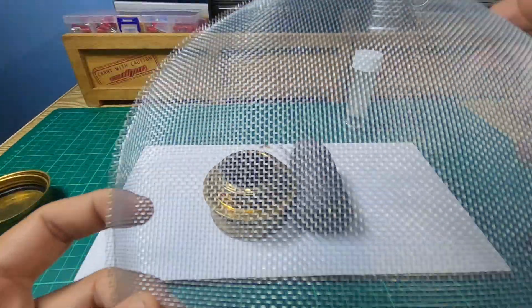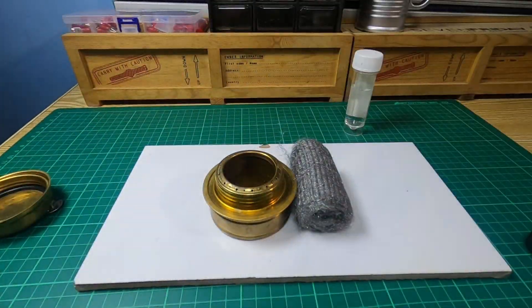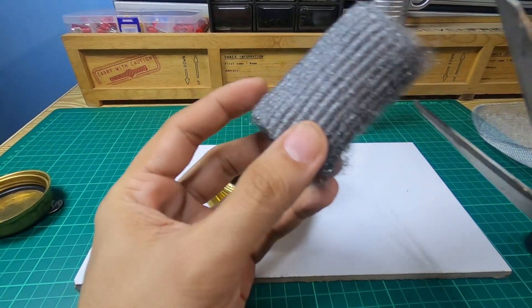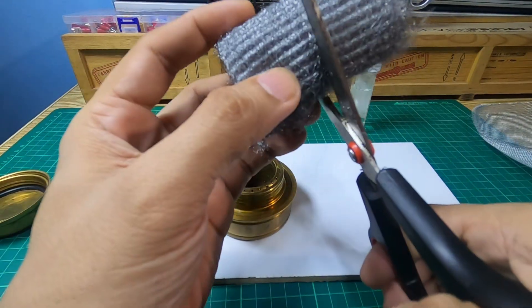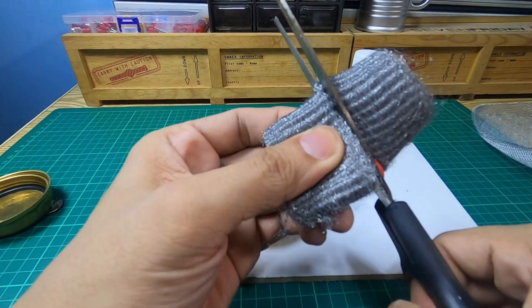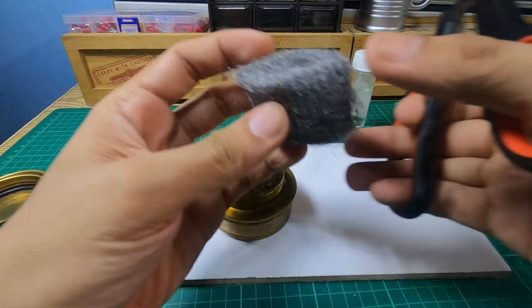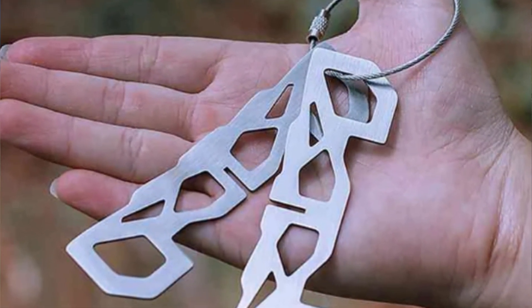The stainless steel mesh screen's only purpose is to prevent everything from falling off the stove — that's it, no other chemical function. So technically, if you have steel wool, you're already good to go. The carbon felt and stainless mesh are completely optional additions to this build.